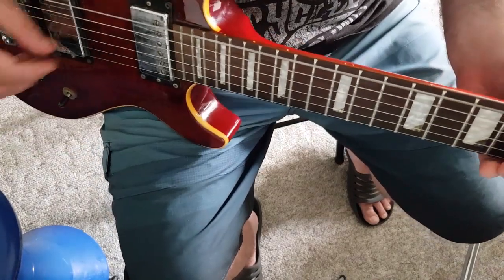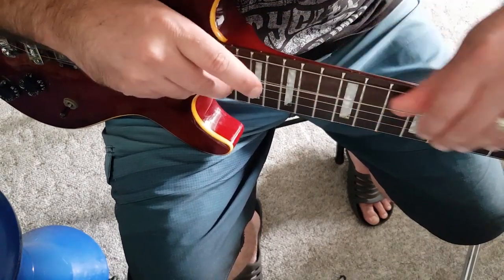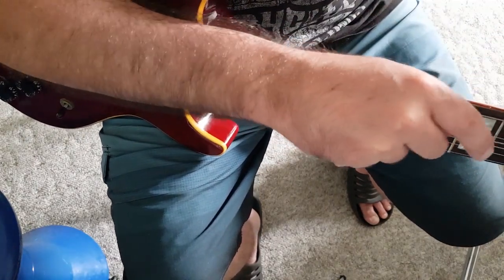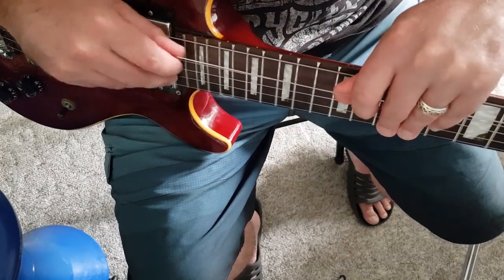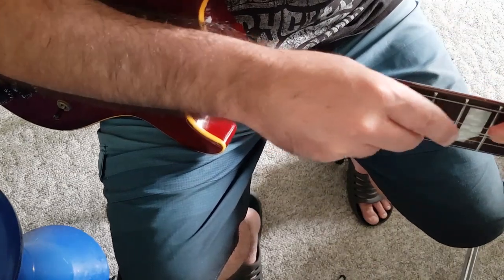And that's it. So I'm going to do that with every string. When you're using the higher strings, you don't have to do it as much as you do on the lower strings, because you've really got to stretch them out.